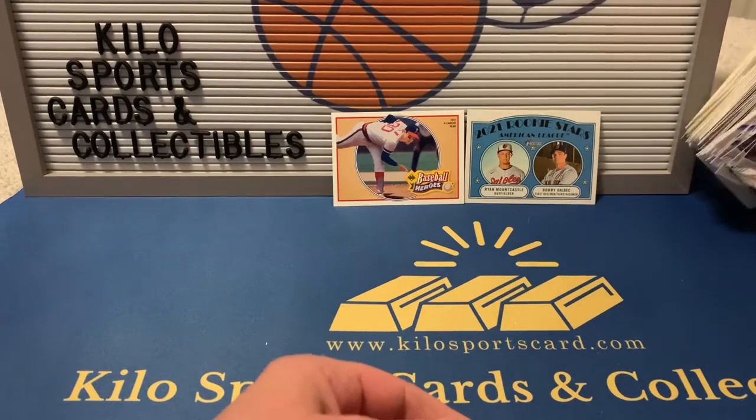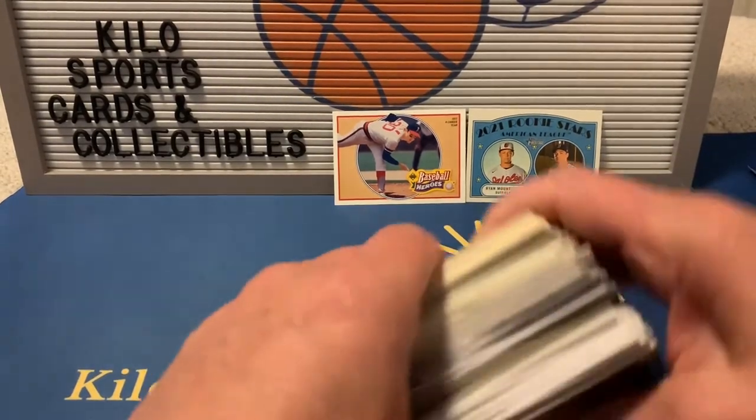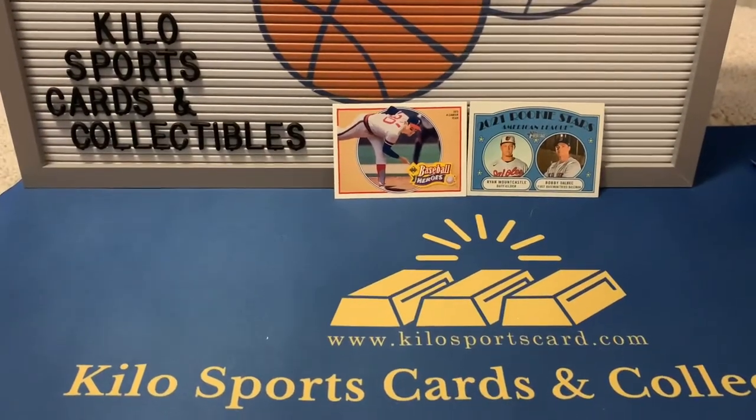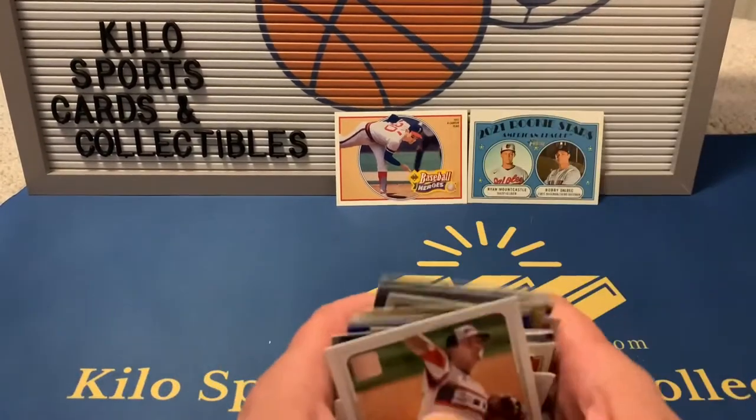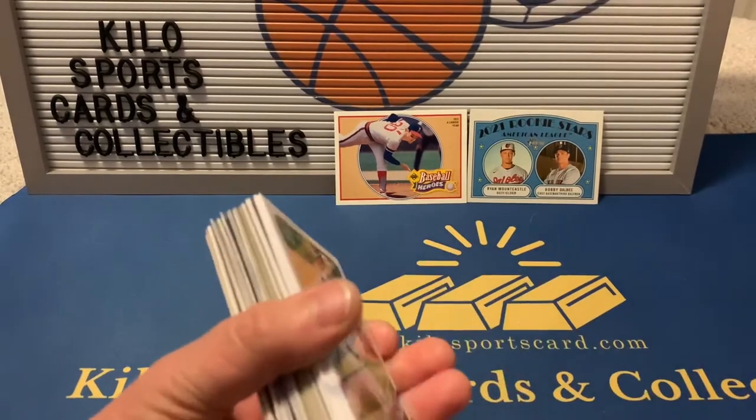Nothing really big on the baseball — best cards we got were the Nolan Ryan and the Ryan Mountcastle. Let me get these baseball cards moved out of the way.